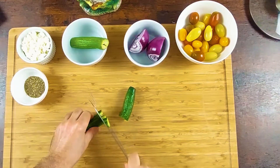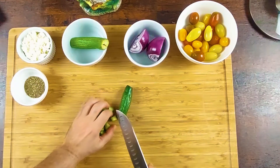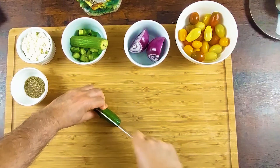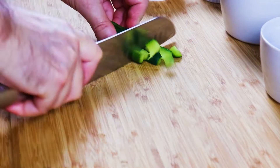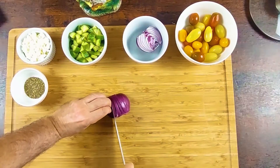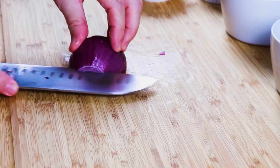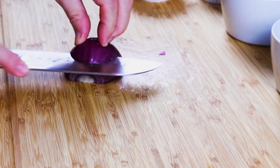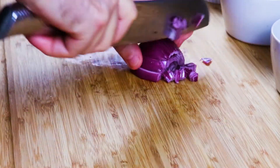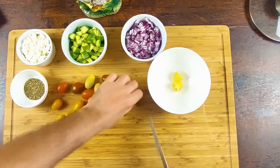I like to slice thinner, but you can slice the way you want of course. Doesn't matter the size of the cucumber, as long as they're sliced. You can add Roma tomato diced if you want.